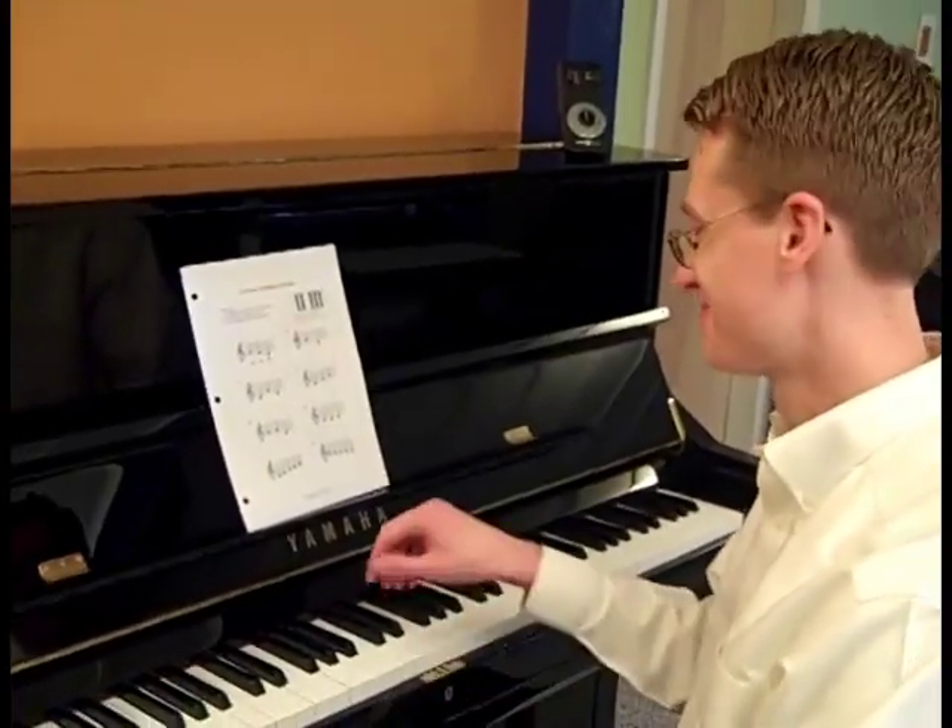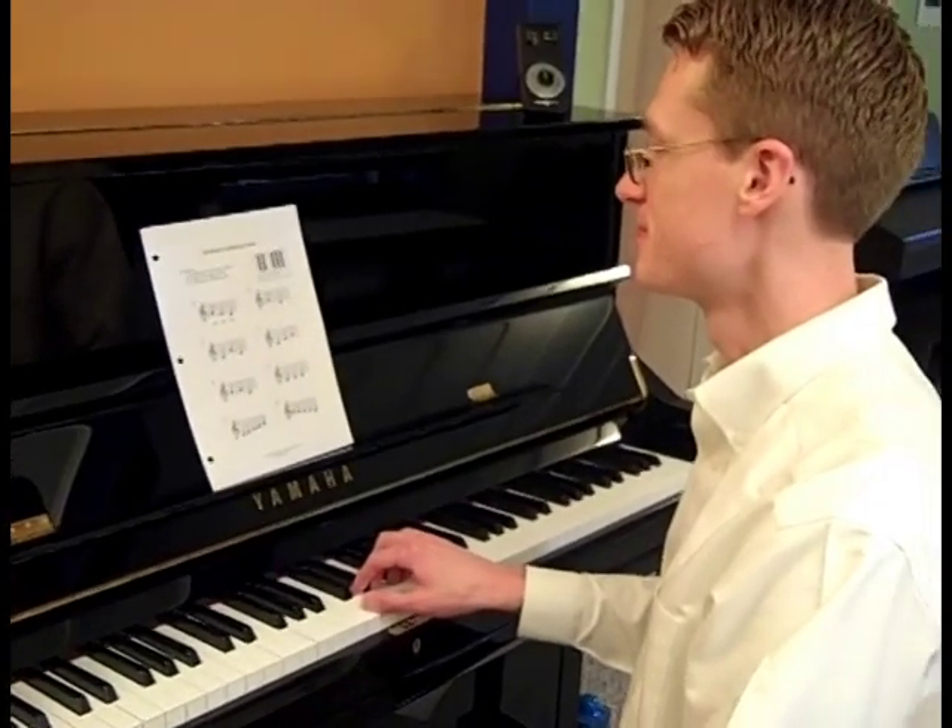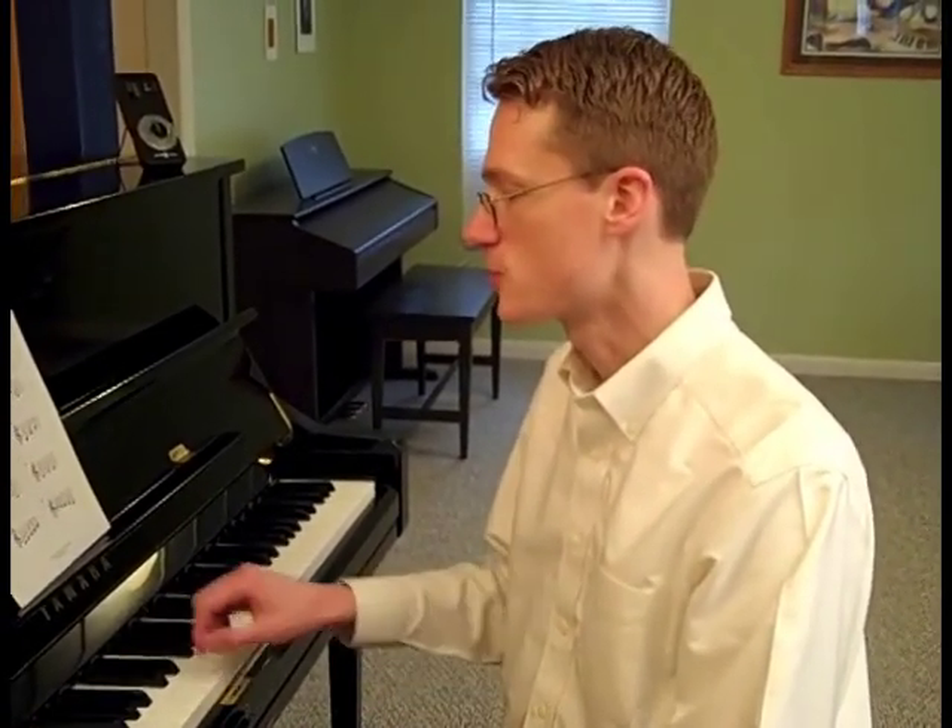Here's the first one. What number did you hear? I'll do it one more time. If you said number three, you're correct. Can you point to the notes and sing it with me? Do, so, do. It had a low, then a high, then a low. So that was number three.